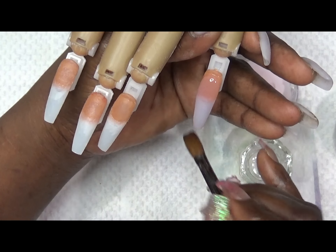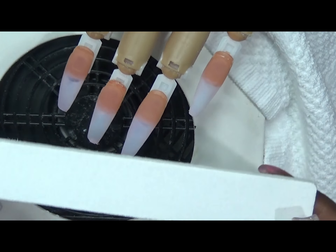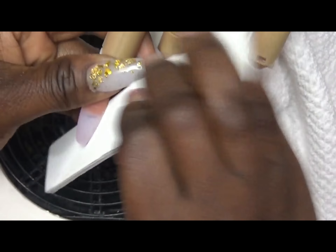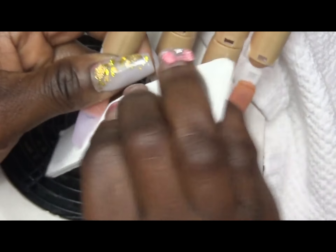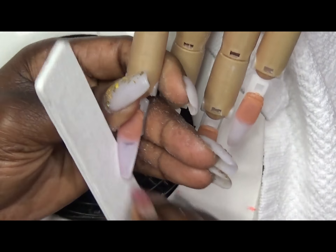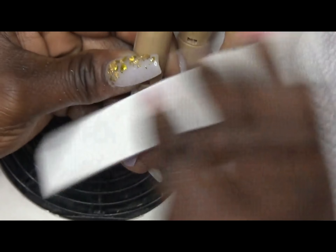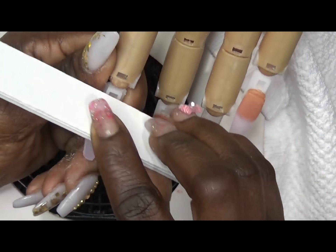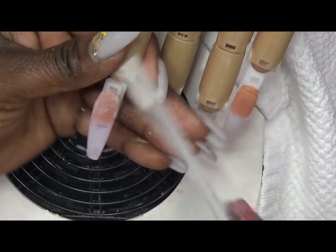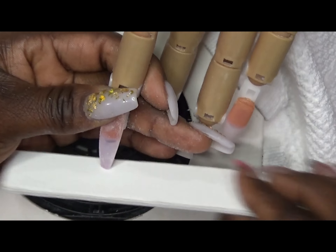Now on to filing. I'm using a 100-grit file and I'm going to be straightening my nail from side to side. Make sure you do the same amount of filing on each side so your nail doesn't lose its shape. You want to go around the perimeter in a horseshoe pattern — this will make the cuticle area look really nice — then go side to side wherever you need to take more product off.